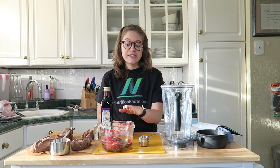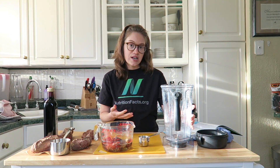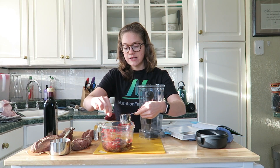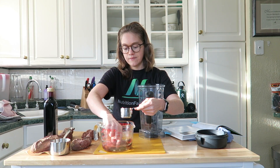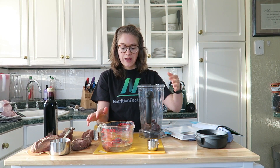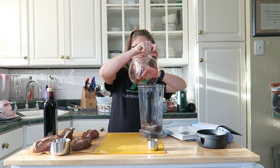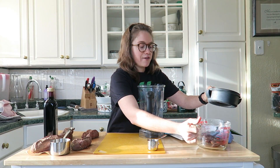I have pre-soaked our dates in some water. Soaking your dates makes it really easy for your blender, whether you have a Vitamix or not. I always suggest soaking your dates, especially if you want it to mix up really well. I'm not going to use all of these — we're going to save some for a different recipe. I'm using medjool dates; those are my favorite. I'm going to use all the water from the soaking dates too — it'll make it a little bit sweeter and it's a great way to use everything up.